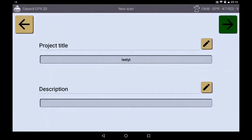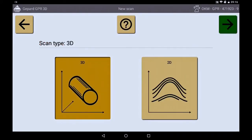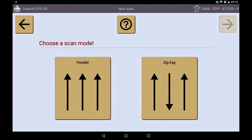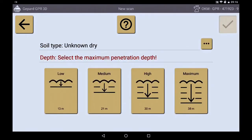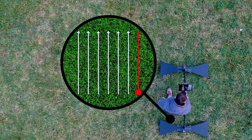Now the scan method is chosen — in this case the 3D scan — then the scan mode. Now choose between zigzag or parallel mode, then set the penetration depth. Here we select low profile and start measuring in the lower right corner.